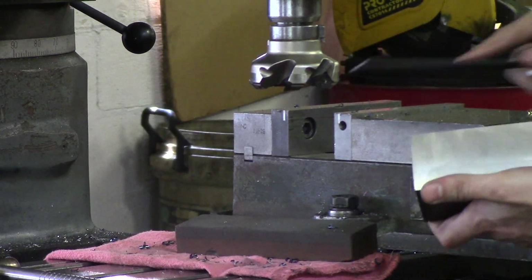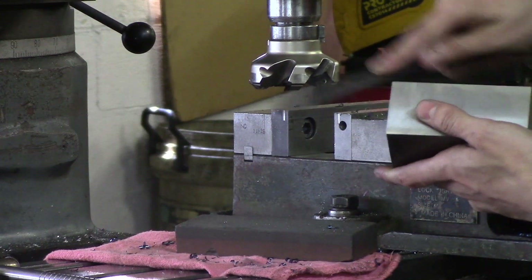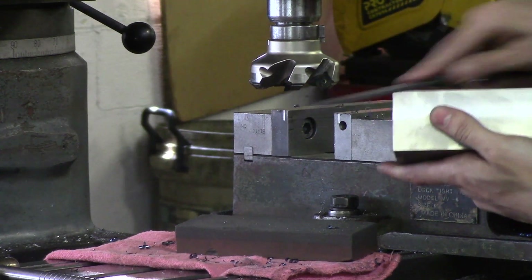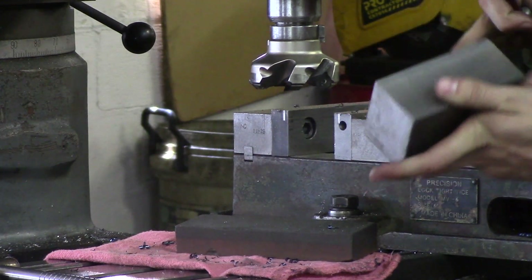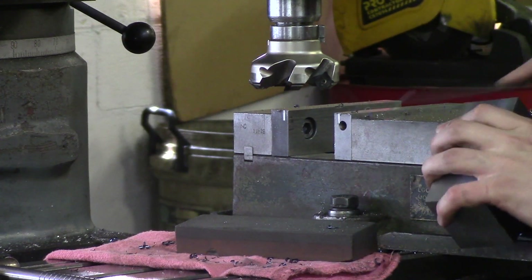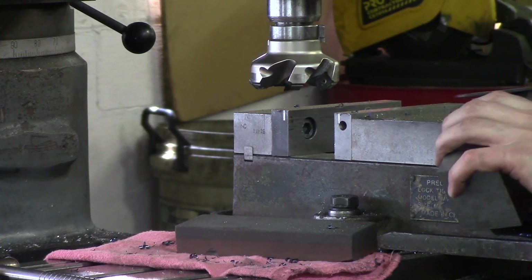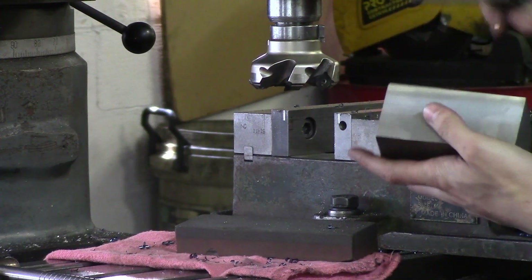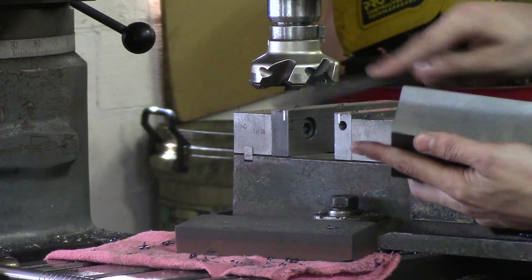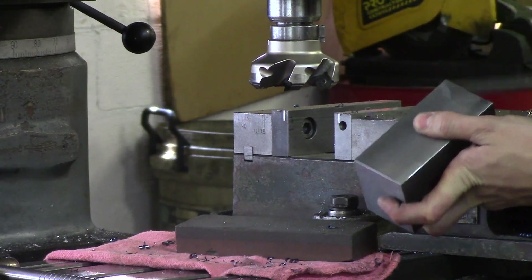Take your file — don't stroke it back and forth, that'll dull the file. You want to go forward with the file. Just because you file something does not mean that it's going to be deburred. A good way to check is to run your fingers across the part — be careful not to cut yourself. Use your fingernail on the edges and your fingernail will actually catch very, very tiny burrs that you can't even see. So you want to be sure to file it and then stone it afterwards.